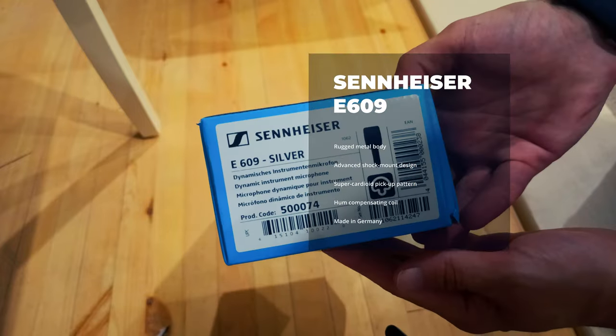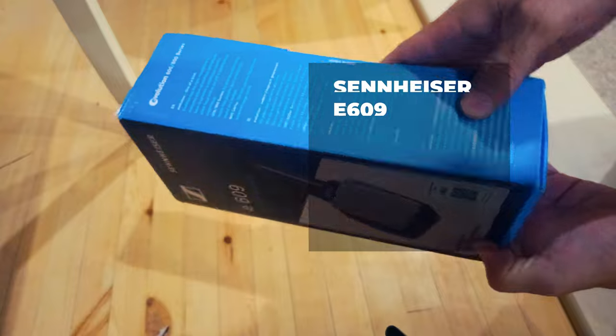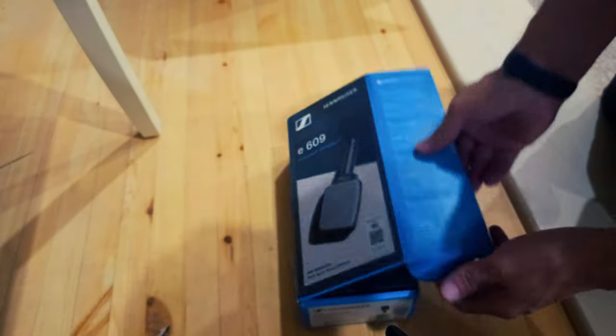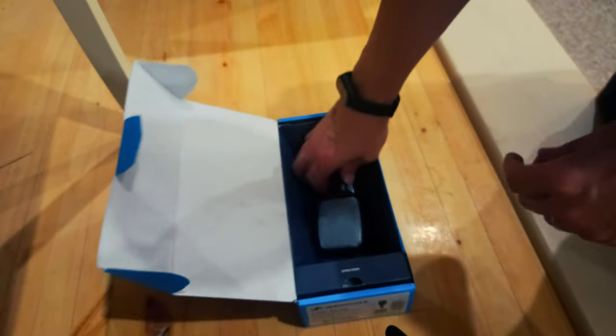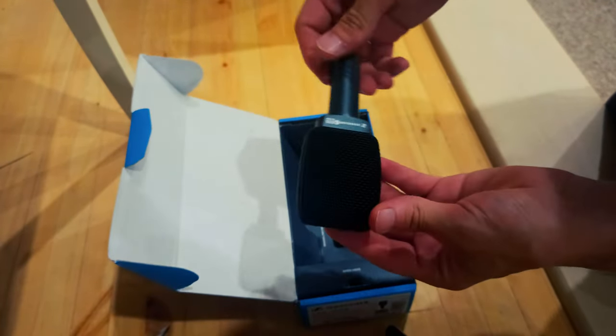Sennheiser E609 Silver. Super cardioid silver instrument microphone designed for miking guitar cabs face on and extremely close to the source. Provides isolation from other on-stage signals. Also suitable for miking drums, especially toms.